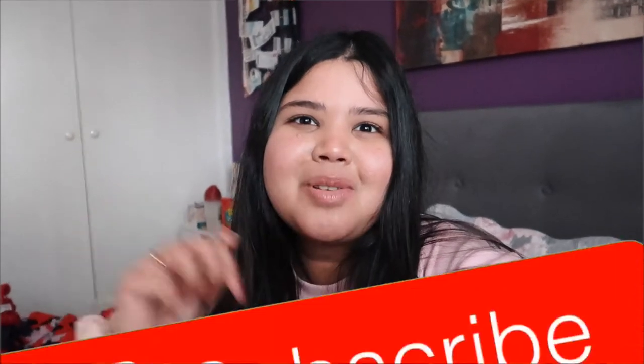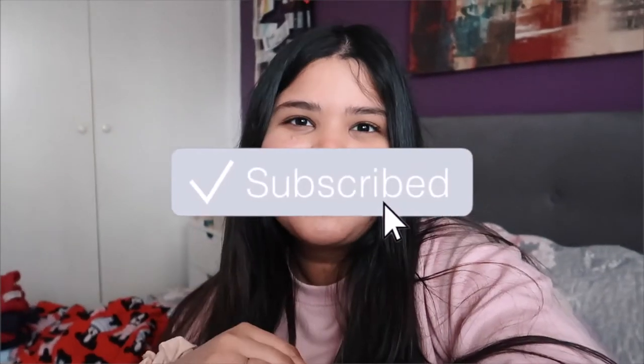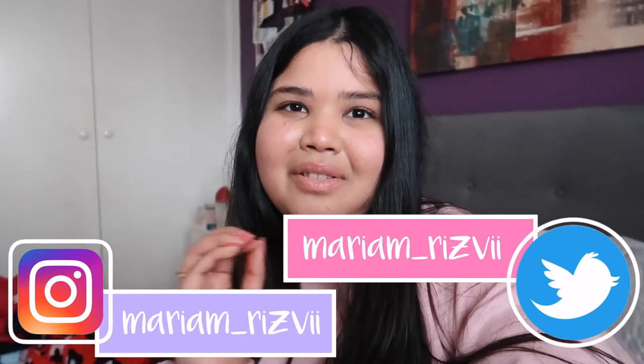Hey guys, just popping on here to end this vlog - hopefully you guys enjoyed watching and seeing what I get up to on the weekend. If you did enjoy watching, be sure to give it a huge thumbs up and subscribe to my channel down below. I post new videos every single week and also be sure to follow me on Instagram to see all the photos on my feed. I'll see you guys in my next video, bye!